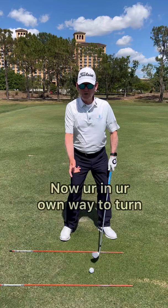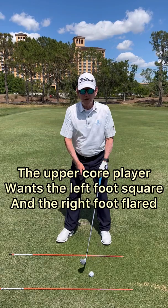The upper core player wants the left foot more square and the right foot flared. Now you can turn and make a good pivot without swaying. That is so huge for upper core players.